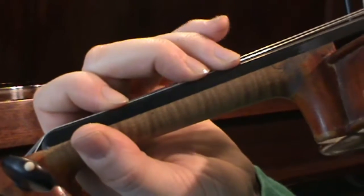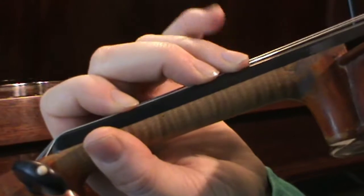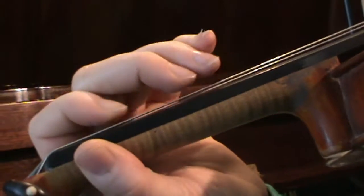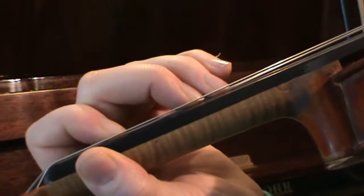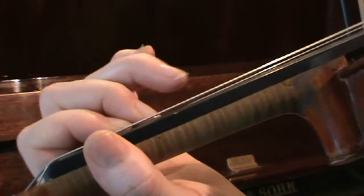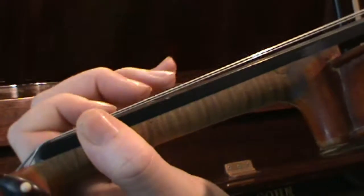So on the bottom two strings we have this finger pattern — we don't need our fourth finger — so we've got G, A, B, C, D, E, F sharp, G. Then we change our finger pattern: A, B, C natural, D, E, F sharp, G. Let's try it.